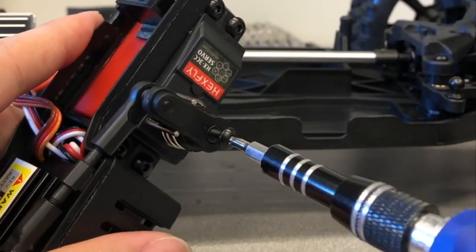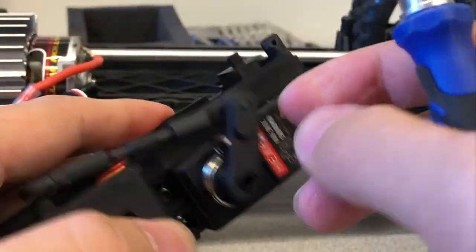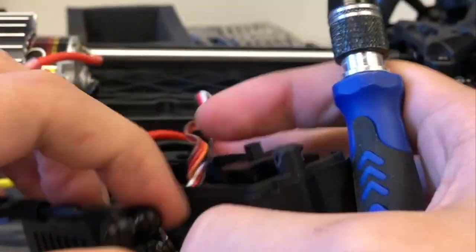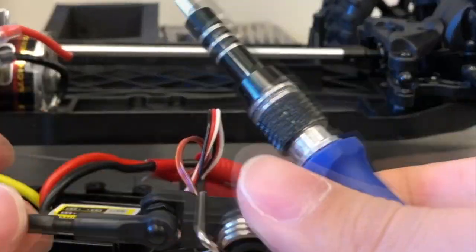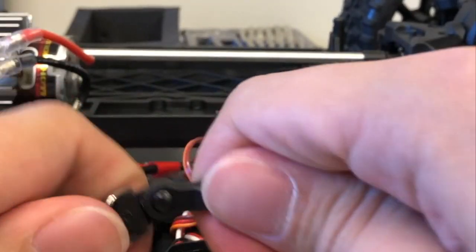Unscrew the servo motor arm from the servo motor. Remove the linkage from the servo arm. Keep the metal linkage as it will be used later when we install a more powerful servo motor.